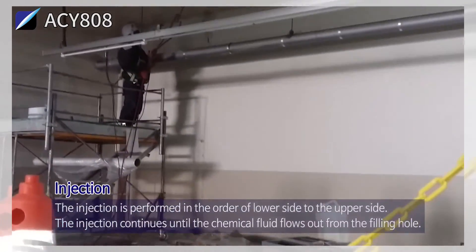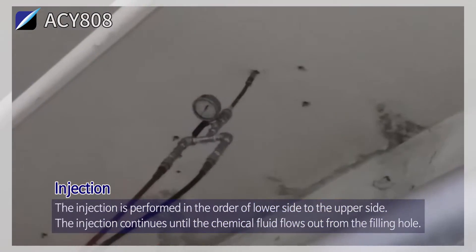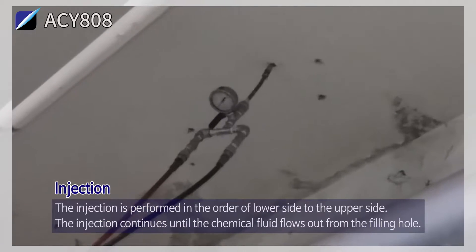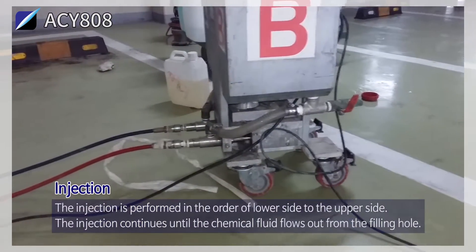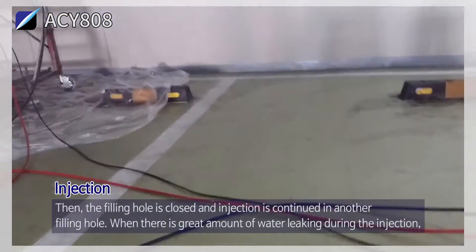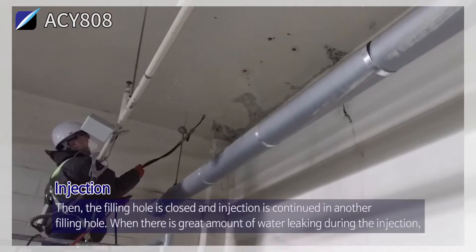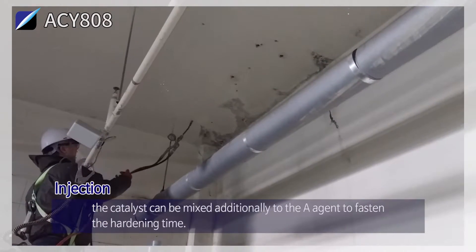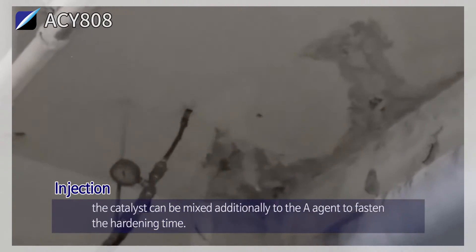Injection: the injection is performed in order from the lower side to the upper side. The injection continues until the chemical fluid flows out from the filling hole, then the filling hole is closed and injection is continued in another filling hole. When there is a great amount of water leaking during the injection, additional catalyst can be mixed into the A-agent to shorten the hardening time.